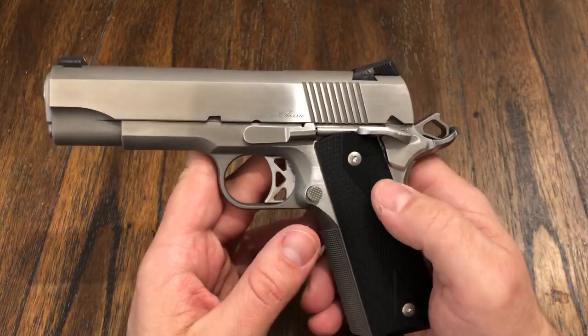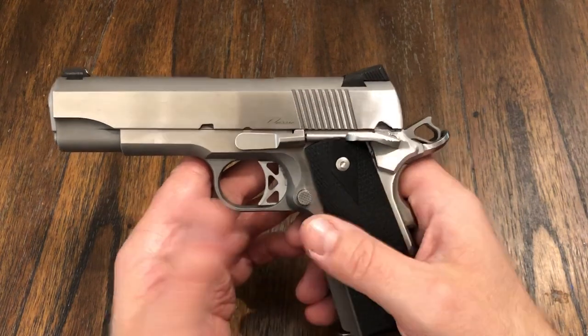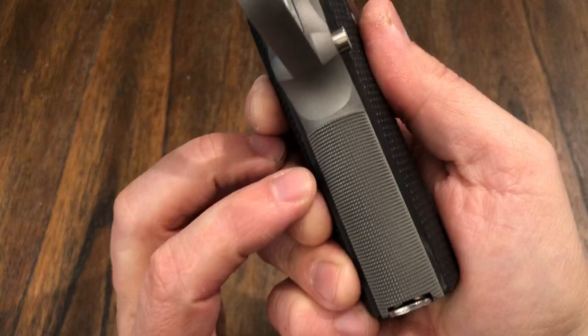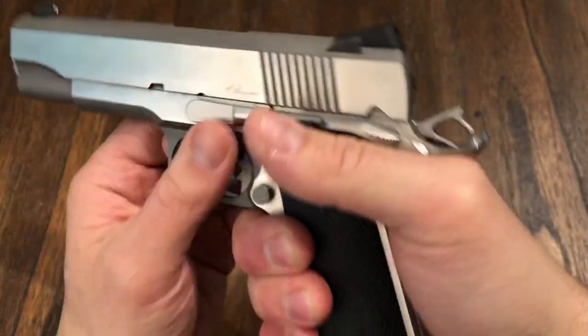I'd rather have a gun that is made with all bar stock, all stainless steel, all tool steel parts. Nothing is MIM on this thing. I think this is 25 LPI checkering and it's done very, very well — very grippy, feels good in the hand.